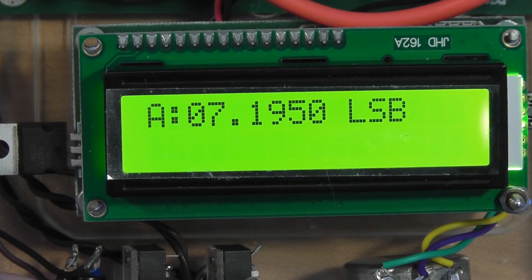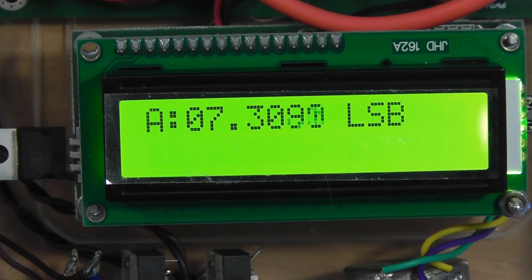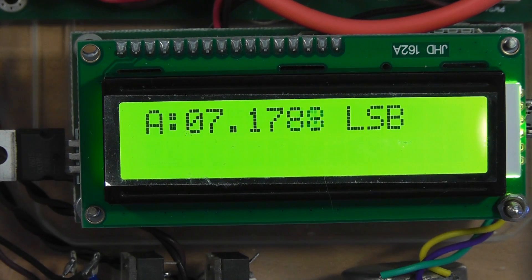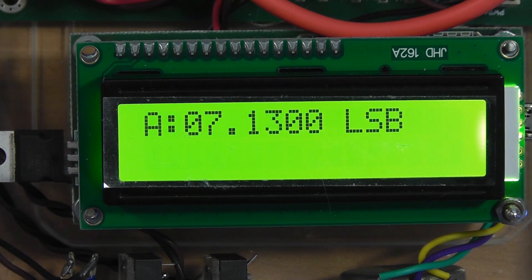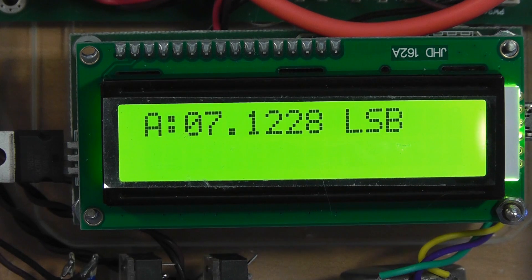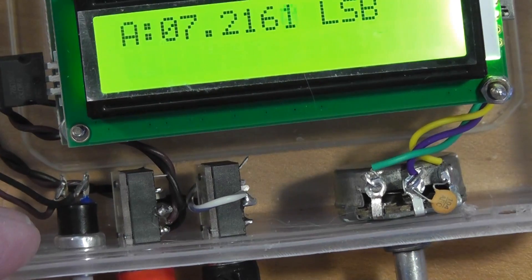Now to a more serious problem. When the single-turn VFO knob reaches its upper or lower limit, suddenly the VFO starts galloping widely, either up or down at 10 kilohertz intervals. I've lost track of the times I was carefully tuning into a station and suddenly the VFO frequency jumped madly away. Were this a normal kit, this would be a showstopper for me. However, I've thought of a simple hardware fix involving inserting a 25 or 50 ohm resistor at each end of the potentiometer, so that the pot itself never hits the rails to trigger the jump.